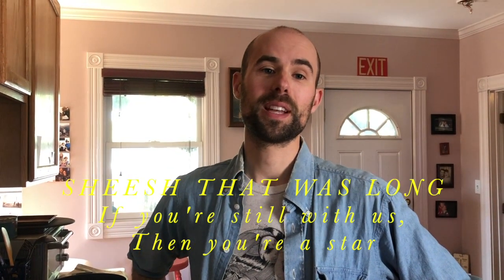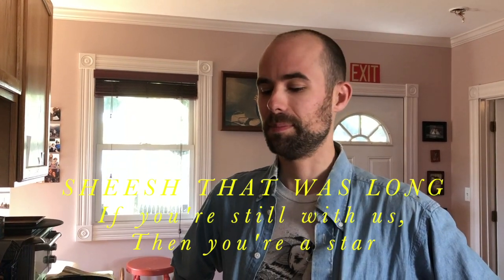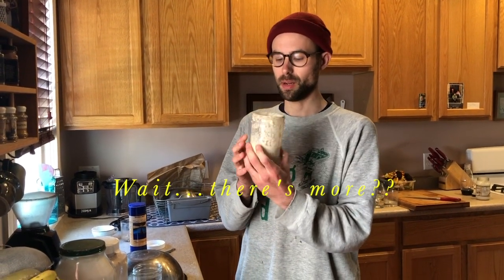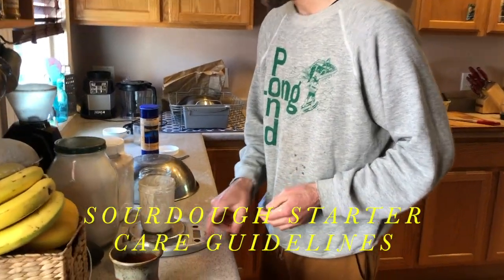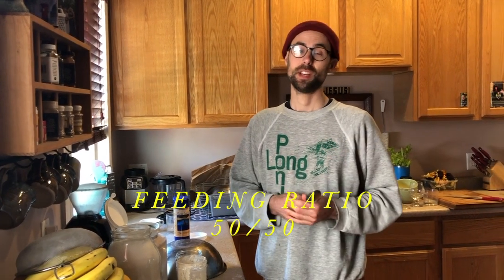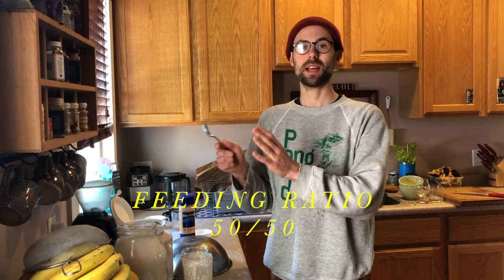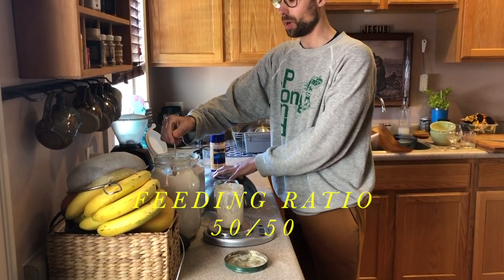That's it, folks — that's our sourdough process. I hope that was helpful and insightful. If you have any questions, just let us know. Your sourdough culture is a living little community of yeast — because it's alive, it needs to be fed and nourished. You are its caretaker. Luckily, feeding and caring for your sourdough is super easy: all it needs is flour and water, and the ratio is so simple to remember — 50/50. Whatever you put in for flour, you just match that by weight in water.